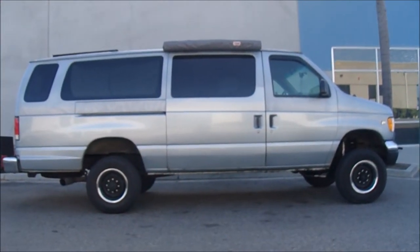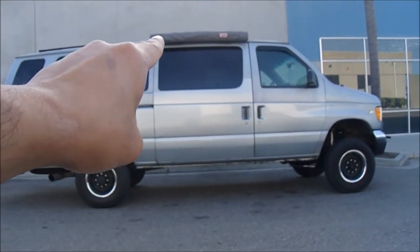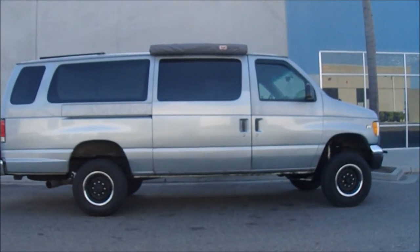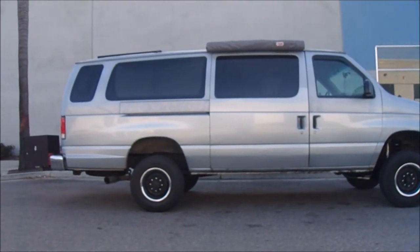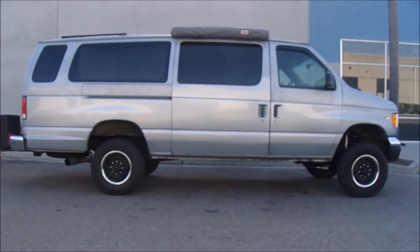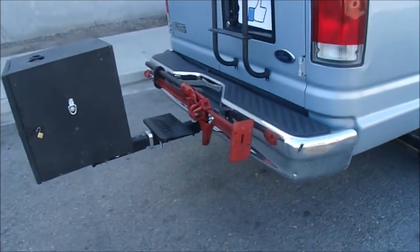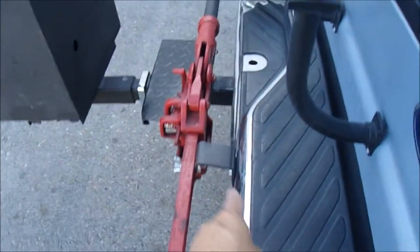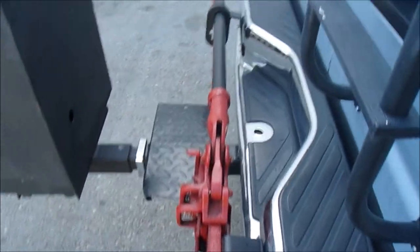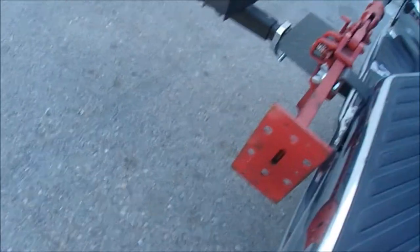ARB awning — most people running awnings on their van get the eight-foot one, but I'm on a budget. This one is good enough for me, long enough to cover the sliding door. Keeping everything as cheap as possible because the lift kit was the expensive mod. The high lift jack and the ladder are both from my last van — to mount the high lift I just used aftermarket Jeep Wrangler hood mounts for about $25.